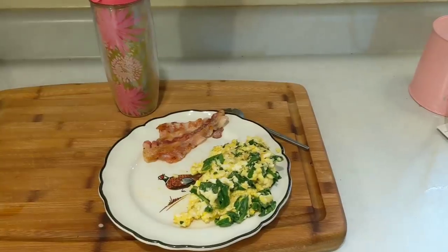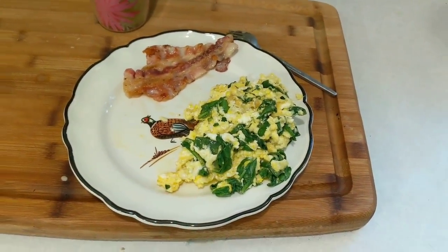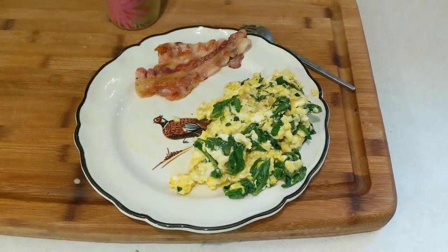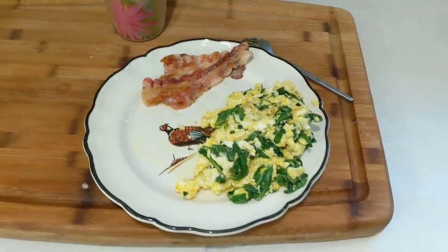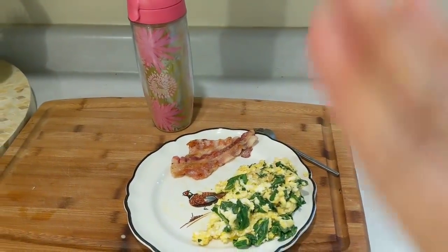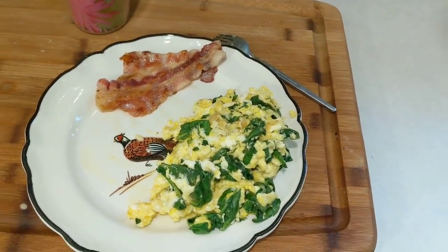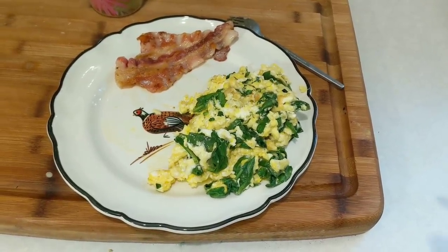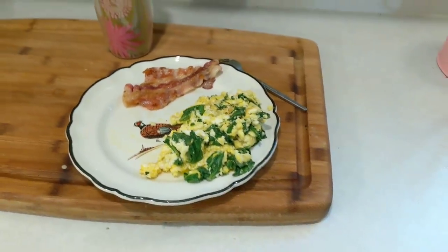Here is the finished product, and it is on my dumpster plate. If you guys have been watching for a long time, I found a set of these plates in the thrift store dumpster, and I absolutely love them — they have a little lip and a little pheasant on them. I was going to have some dumpster orange juice in a dumpster cup, but I just have water. Here's my eggs, my bacon. A little tip: I like to cook the bacon first and then put the eggs in after, and it gives them a really nice bacon-y flavor.